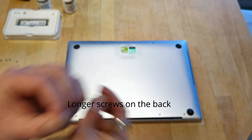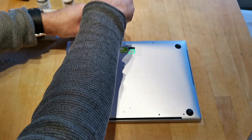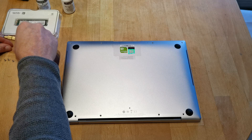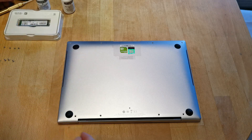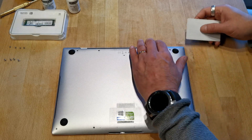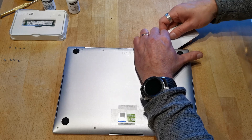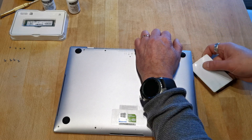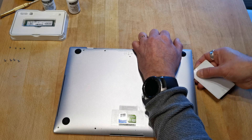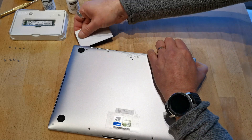The screws holding the back plate are longer at the back of the laptop, so remember that when you put the laptop back together. I use a plastic card to pry off the back plate — start in the corner and use the plastic card to work it up. Be careful so you won't break anything; take it slow.